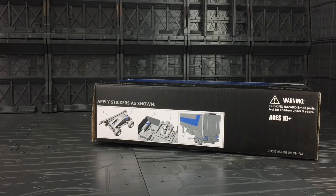The box is the same on both sides and on the bottom of the box it tells us where we can apply the stickers. This is aimed at ages 10 plus.